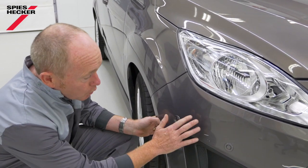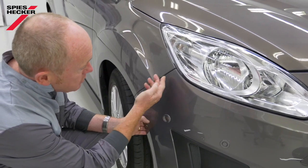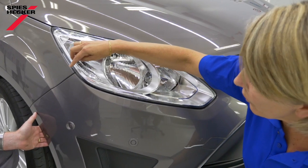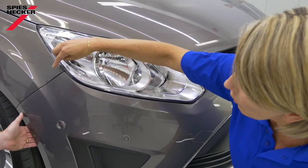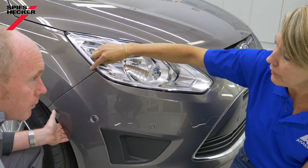I'd like to keep this repair as small as possible, but inevitably I'm going to get a bit of overspray drifting towards the wing. So would it make sense to measure the color here? It's always best to measure as close as possible to the damaged area. We can already see a difference between the wing and the bumper, so it's certainly a good idea to measure the wing.